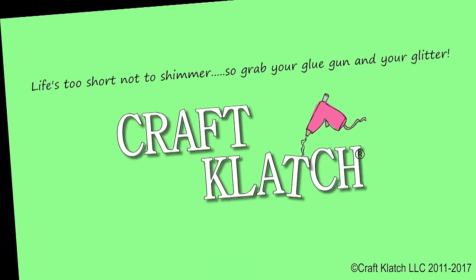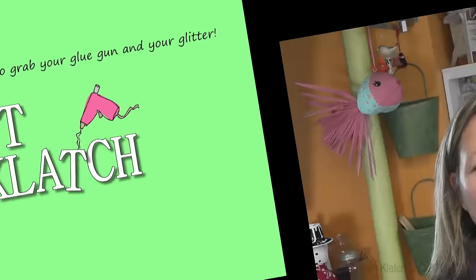Hey everyone, it's Mona here at Craft Clutch. Today is Friday, that means it is another Coaster Friday. Today we're making movie-inspired coasters because it is Oscar season. Remember to subscribe so you don't miss a thing. I would love to know what your favorite movie was this year and which one you think is going to win the Oscar — leave that in the comments below.